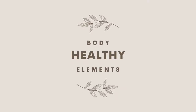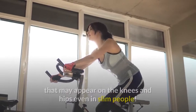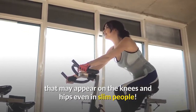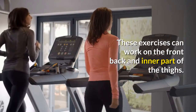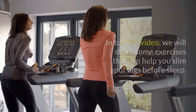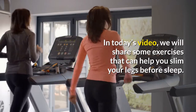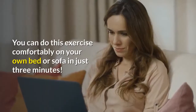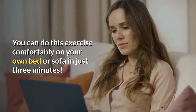Welcome to Body Healthy Elements. Exercising every day can help to eliminate fat deposits that may appear on the knees and hips even in slim people. These exercises can work on the front, back and inner part of the thighs. In today's video, we will share some exercises that can help you slim your legs before sleep. You can do this exercise comfortably on your own bed or sofa in just 3 minutes.